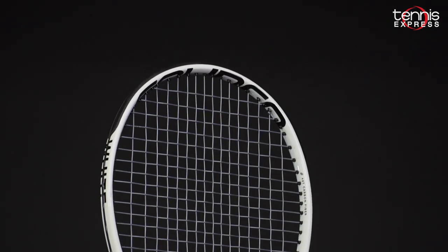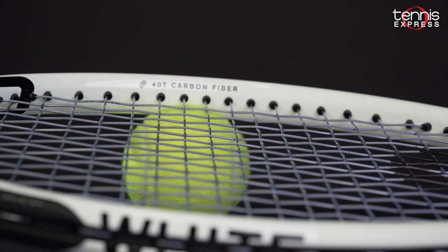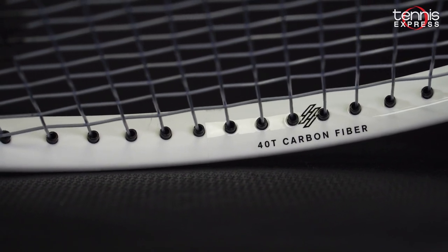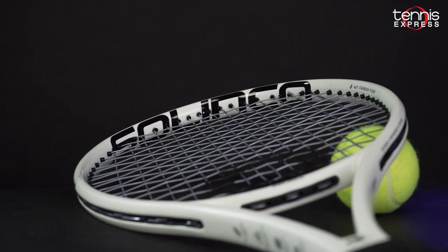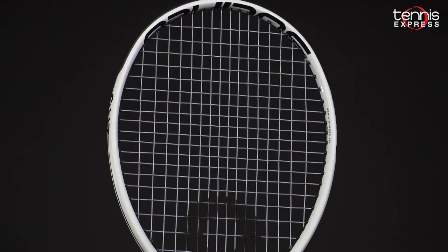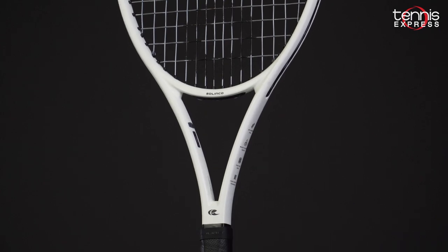The Whiteout features a classic 21.7mm box beam design with 40T carbon fiber at the 3 and 9 o'clock positions of the head to enhance the sweet spot with stability and power. To assist with flex, liquid crystal fibers are incorporated into the racket's design, reducing vibration and improving the feel at impact. The Whiteout also features foam core technology within the racket head to further reduce vibration.